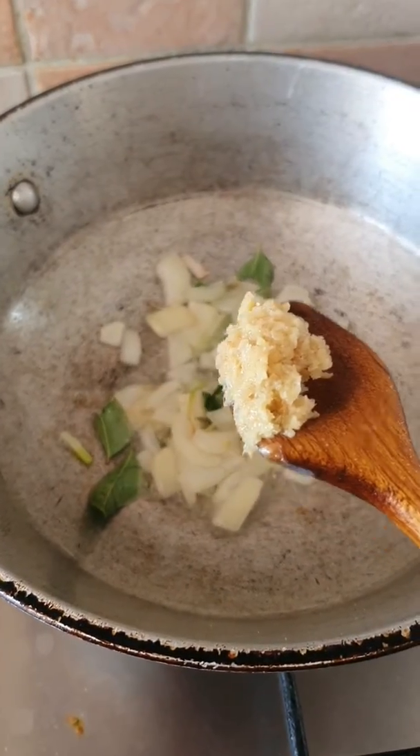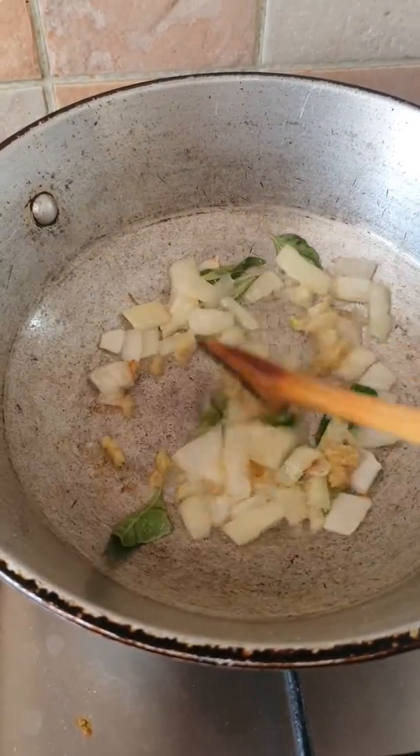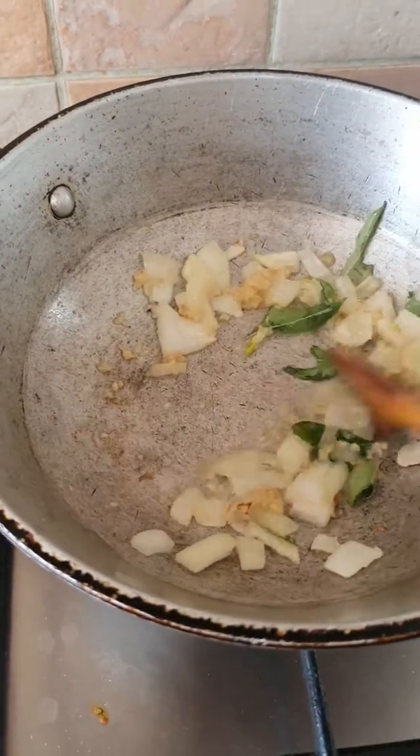I'm going to add in about that much garlic ginger and cook that up. Not for too long — we just want it to go fragrant, and then into that we're going to add in the chicken liver.